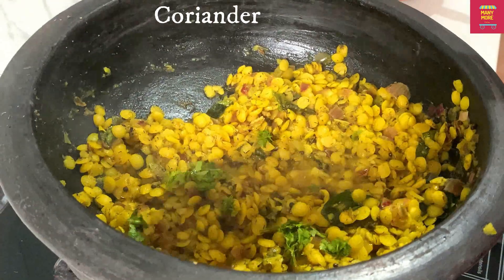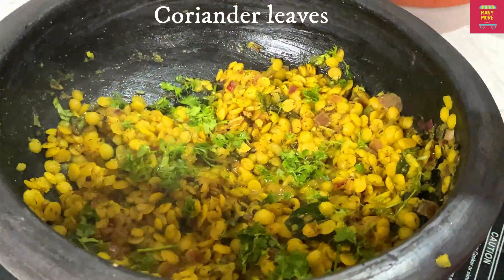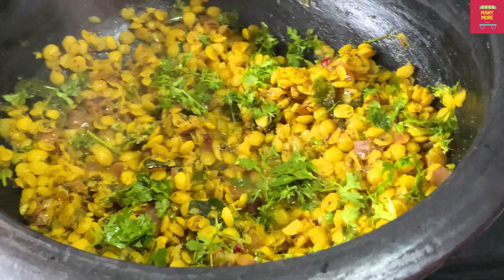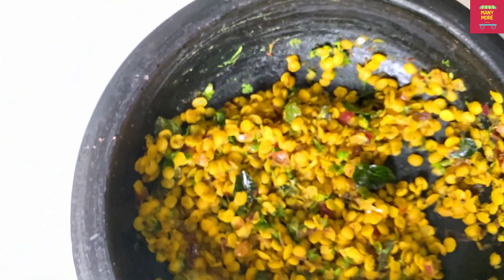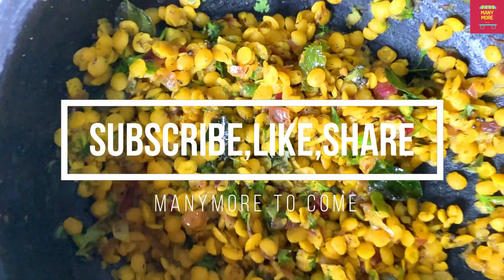I'll make it a base, so I'll make it a little bit. I'll have a little bit of water. Let's check the oil on the top. The oil is definitely stacked on the top. It's a must combination with these. Thank you so much for watching our channel. Like this video and share with your friends and family.